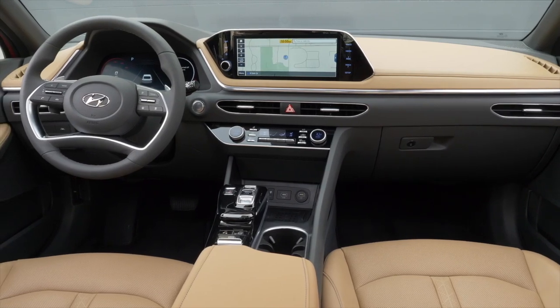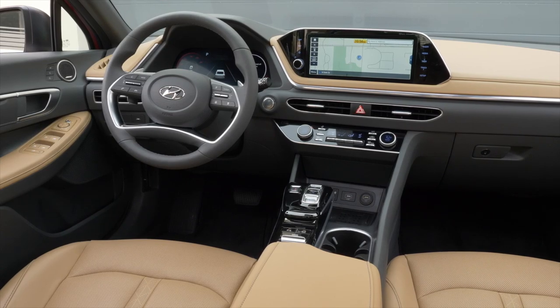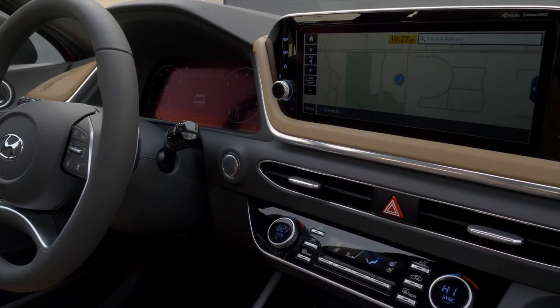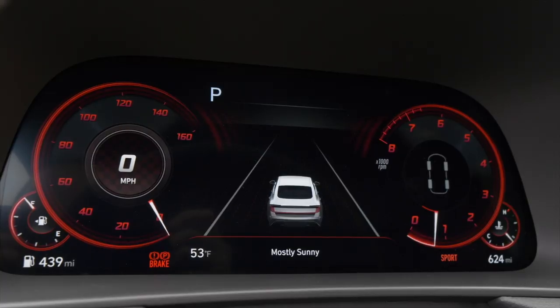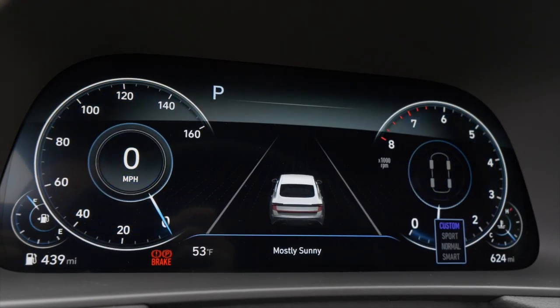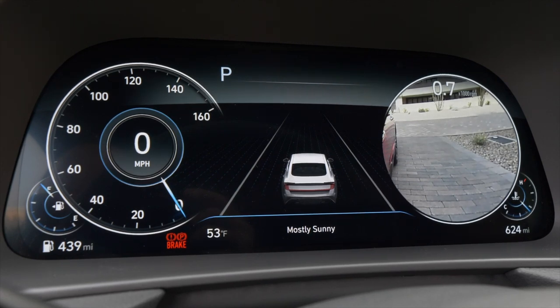Inside you get a standard 8-inch touchscreen, but you can opt for the bigger 10.2-inch unit, which looks great — it stands out compared to the Camry and Accord. It's pretty easy to work with. Apple CarPlay and Android Auto come standard with either touchscreen. You can also opt for a 12.3-inch digital instrument cluster, and there are cameras in the mirrors so when you put on a turn signal it shows you that side of the car. There's really thoughtful technology standard in this car, with good options on top.